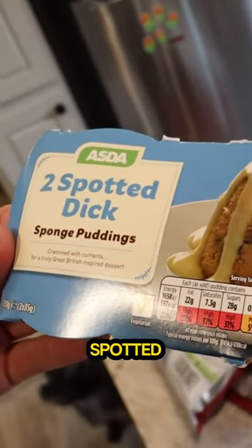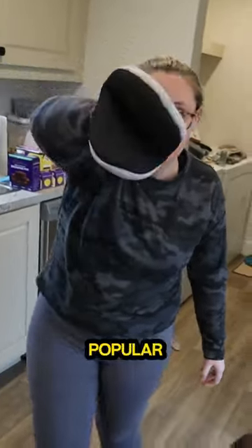One of my subscribers sent me some spotted dick and we are going to try it today. Spotted dick is a real thing — it's very popular in the UK.